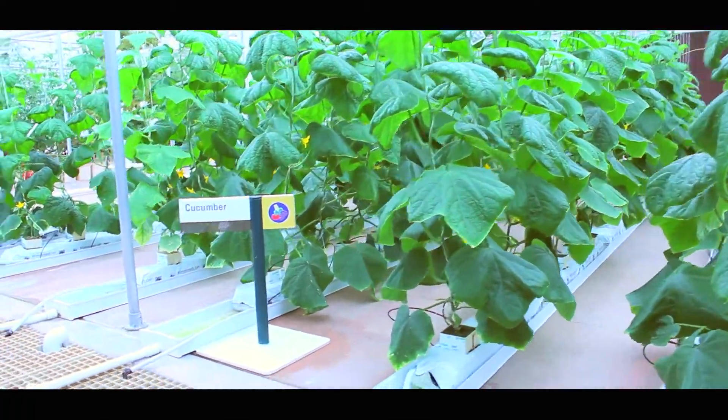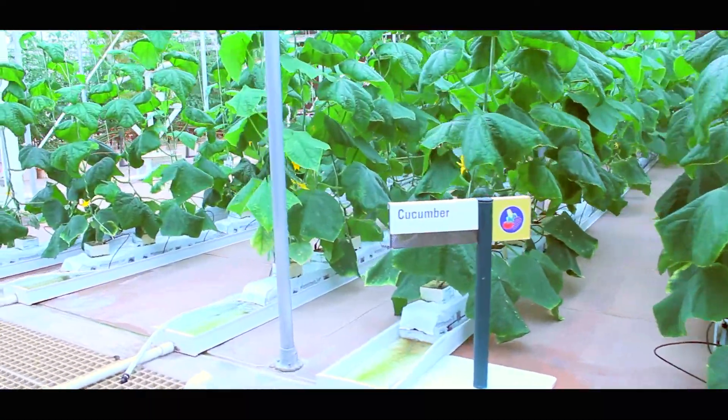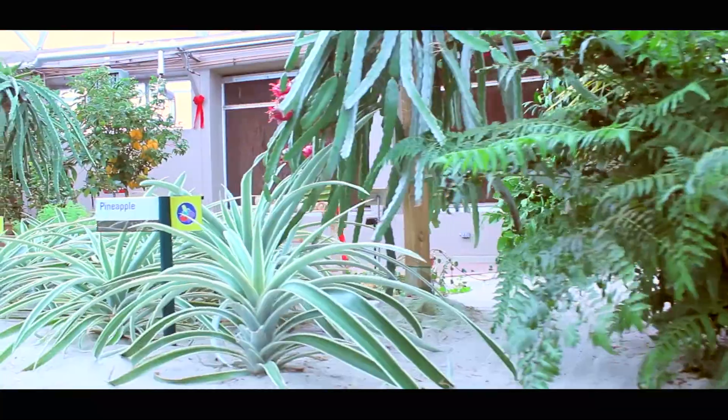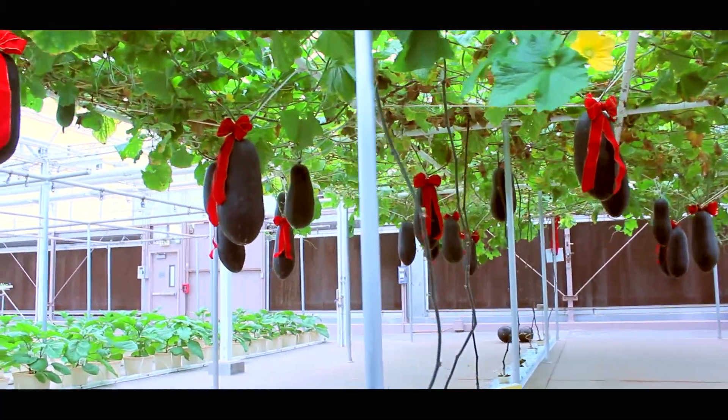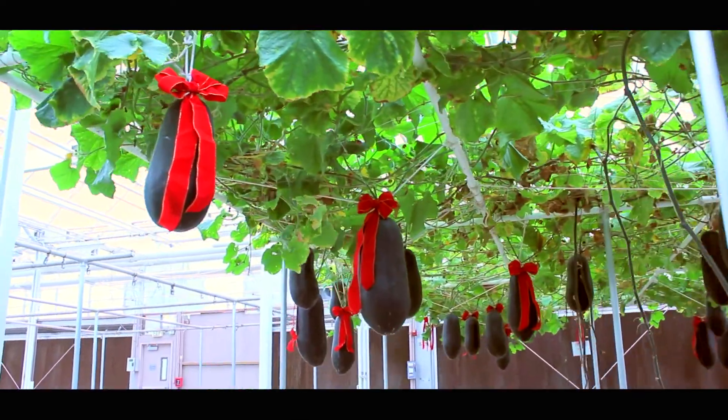Hydroponics works by infusing water with nutrients, then setting plant roots in that water. Air is pumped up into the water, and between all of this, the plants are known to grow up to 25% faster and 30% larger.